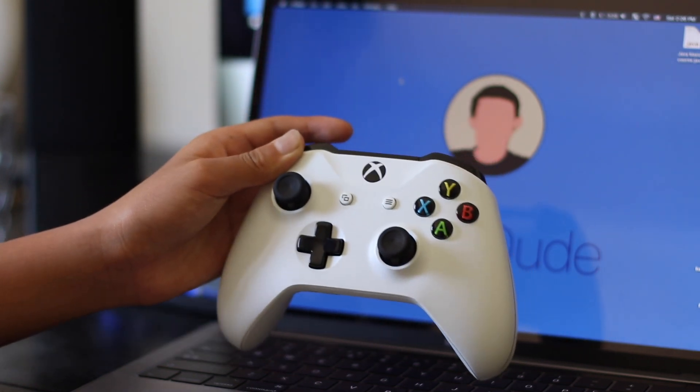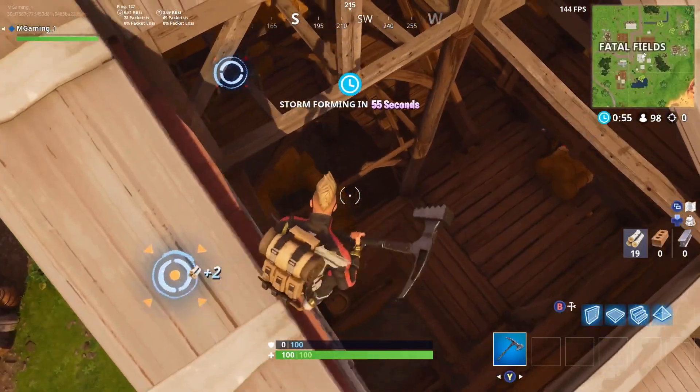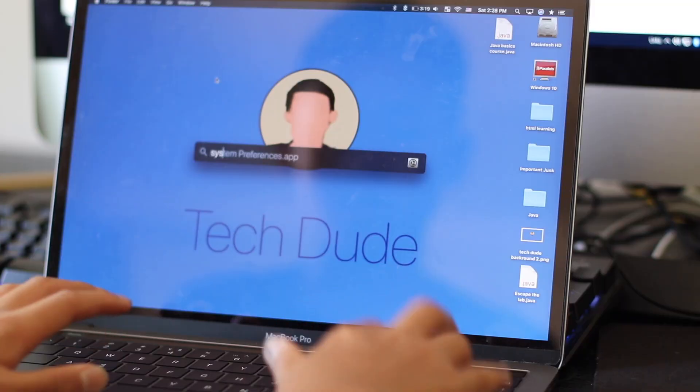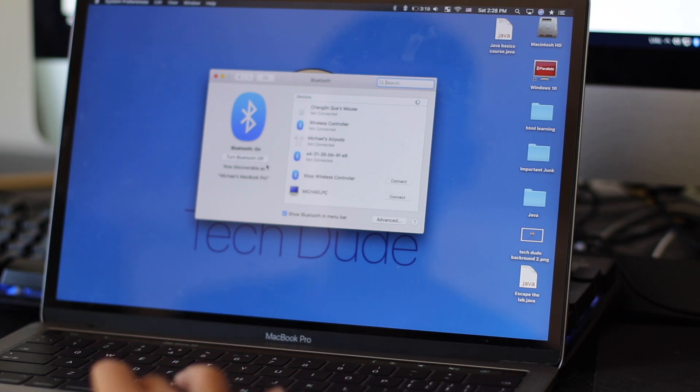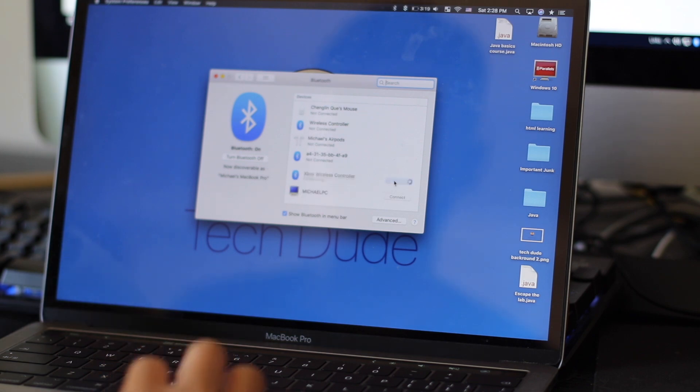On your Mac, you may already see a request sent from your Xbox controller. If you do see it, go ahead and connect to it. However, if you do not see it, open System Preferences, go to Bluetooth, and you should see a device called Xbox Wireless Controller. Simply click connect and it's basically perfect from then on without specific drivers or anything like that.